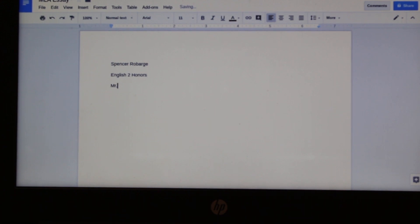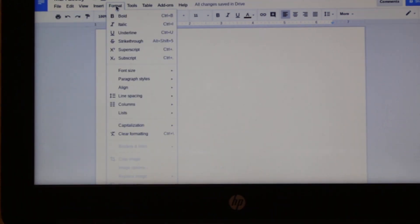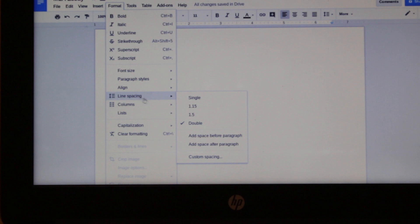The first step is to make sure that you put your name, teacher, course, and date on the left side at the top, but not quite in the header.